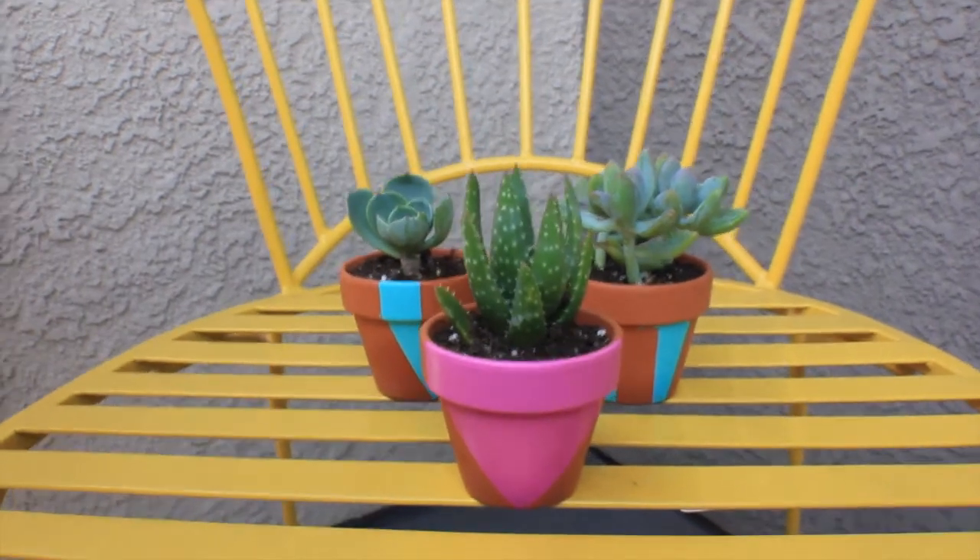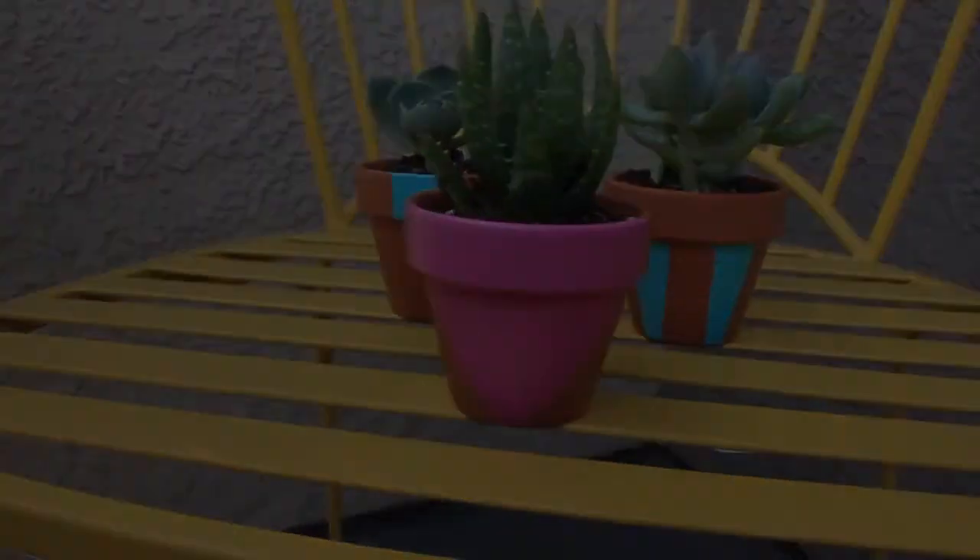These are awesome to display outside because the paint is waterproof. Hope you enjoyed — see you guys next time!